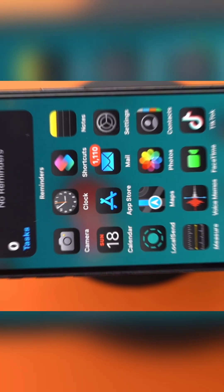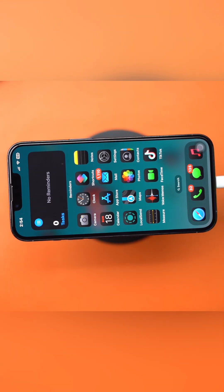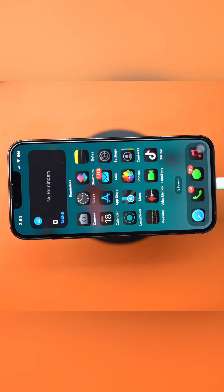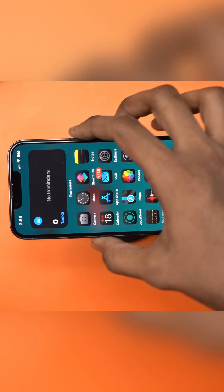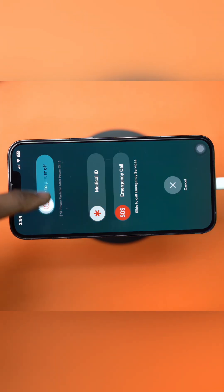Solution 2: Check iPhone placement in landscape. Standby mode only works when your iPhone is in landscape mode, so place your iPhone sideways on a stand while charging and check if it enters standby mode. If not, restart your iPhone and see if that helps.